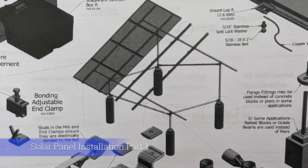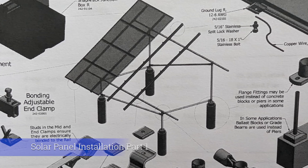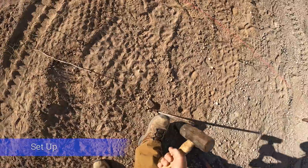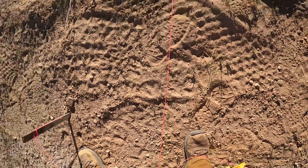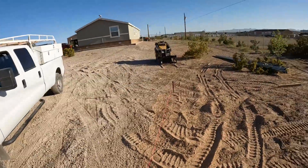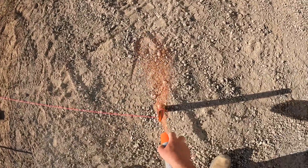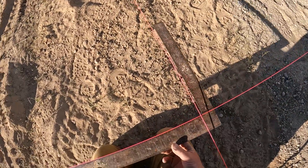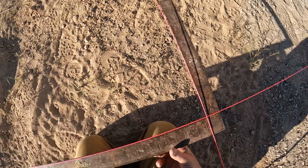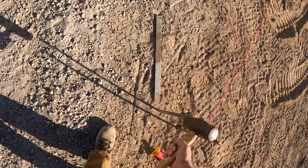Hi, David Odell here with Odell Complete Concrete. Today has very little to do with concrete — it's an entire ground mount solar system build. We're doing a two-part series; this is part one, covering the build of the ground rack, the mounting rack. The type of rack we're using is called Snap and Rack Series 200, and I'm gonna show you how to build your own solar mount. I got a DIY kit delivered, and now we're gonna put it together.